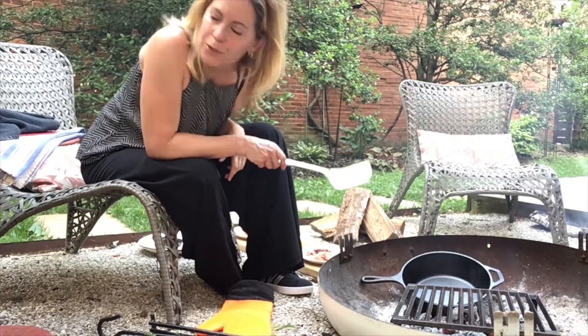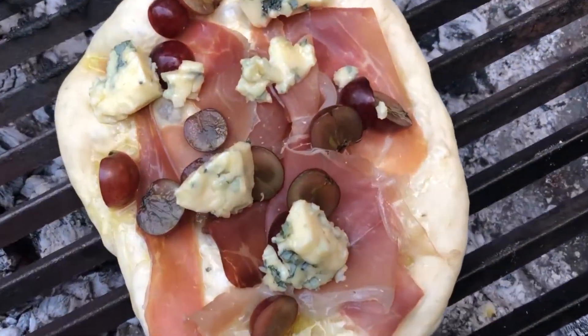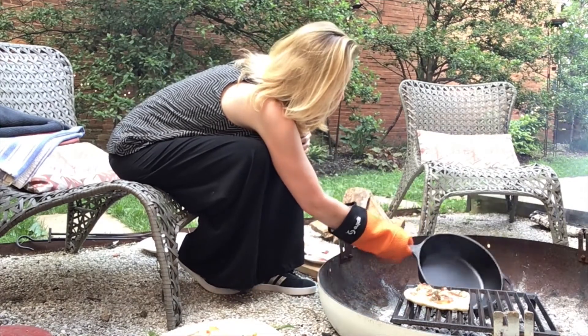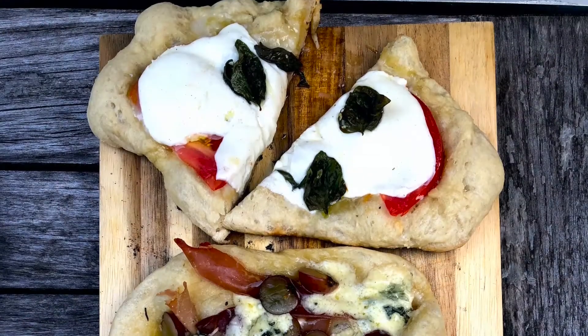And now for my personal favorite, the blue cheese, grapes, and prosciutto, which you might think sounds weird, but I think it sounds delicious. I can smell the crust — it's getting nice and toasty, and oh my goodness, that creamy blue cheese is all melty. So there you have it.